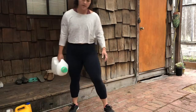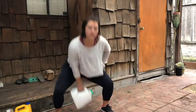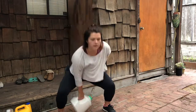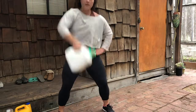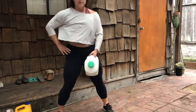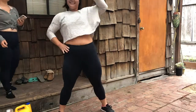Now we'll grab our smaller laundry detergent and do a modified one-arm kettlebell snatch. You're going to squat down and thrust it up. I'm going to do about 12 each side. Take a one-minute break after each full circuit is complete, and then do it again.